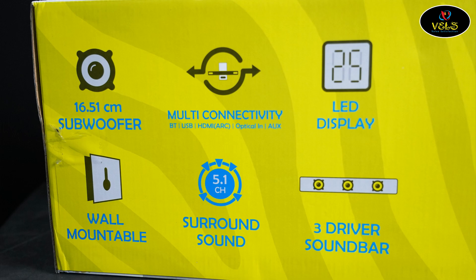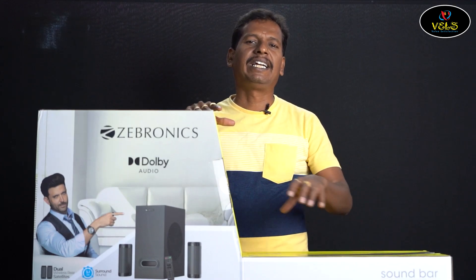It features a 16.51 cm subwoofer and is wall mountable. It has multi-connectivity: Bluetooth, USB, HDMI, ARC, optical input, and auxiliary. There is an LED display. It also features surround sound plus a 3-driver soundbar.